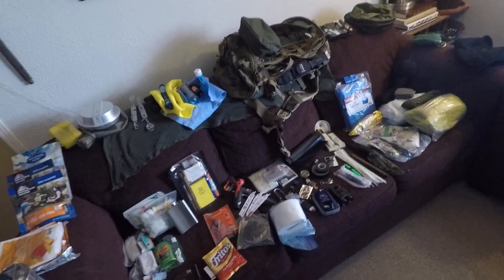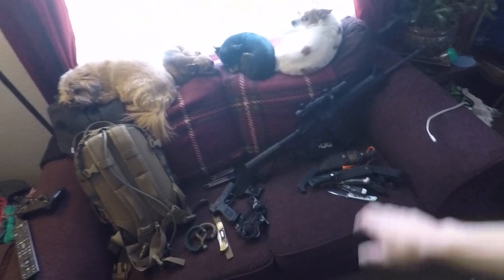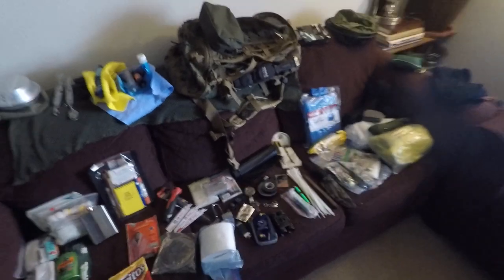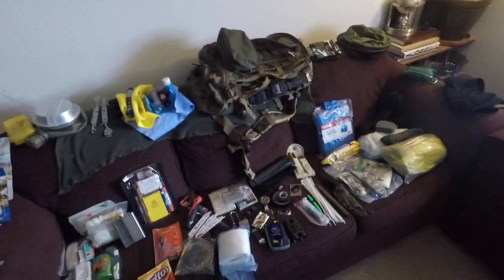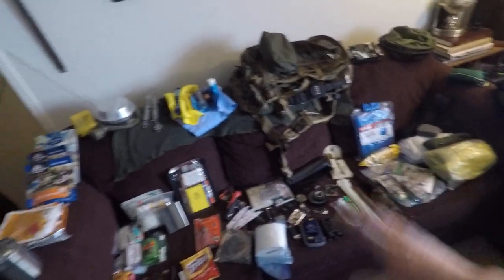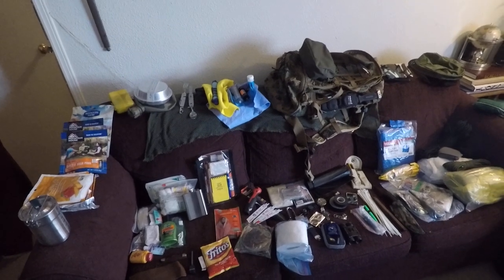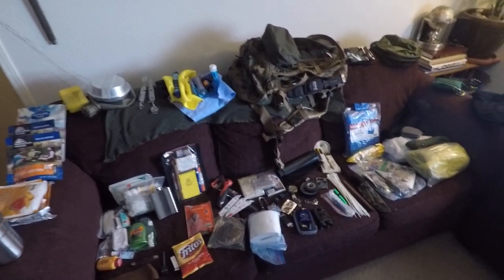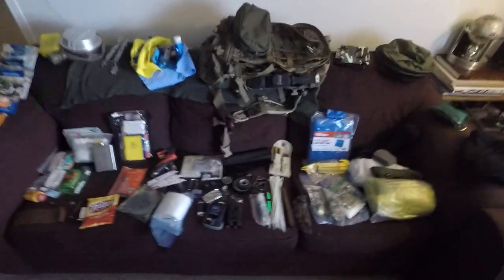I'm gonna do a quick bug out bag video here. Got everything laid out — this isn't everything I would bring. Over here I got stuff that can normally be found in my truck or on my person, so I'm not gonna really address guns or anything in this video. Just show you what's in my bag. This is the bag that sits by the door, weighs just over 30 pounds, and it's constantly evolving.